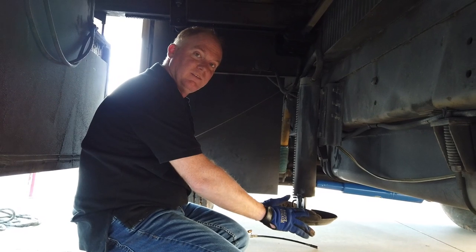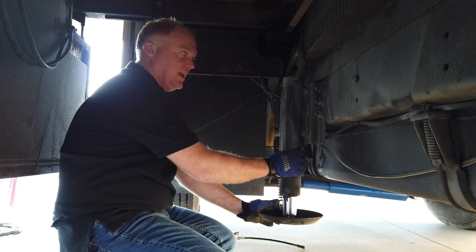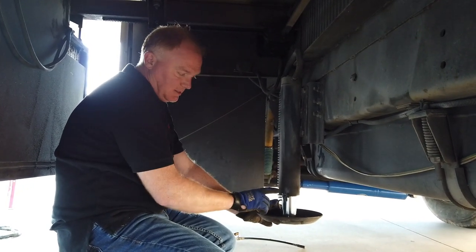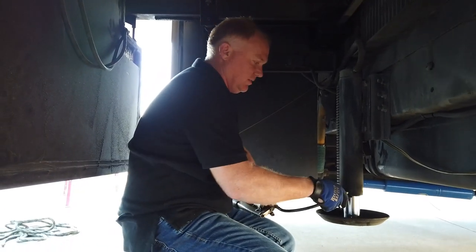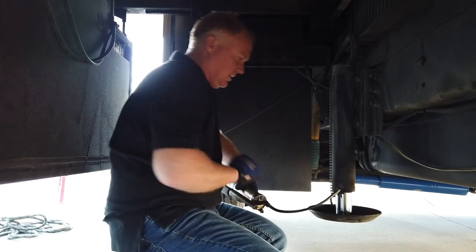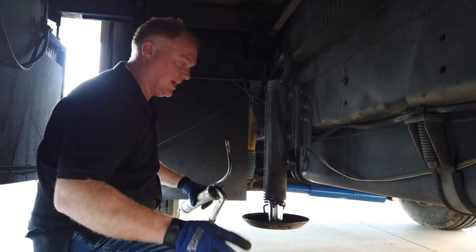The first thing we're going to do in servicing the leveling jacks is to grease each zerk fitting on every single hydraulic jack. They're at the base of the cylinder — not the base of the ram. So we're going to get the grease gun on here and fill this thing up with some grease. We'll do that for all four jacks.